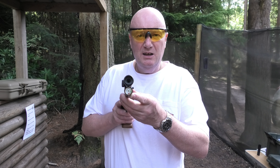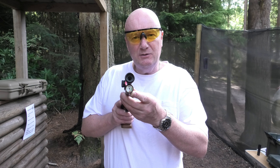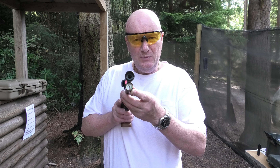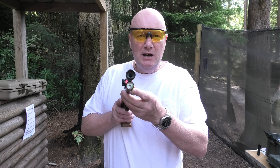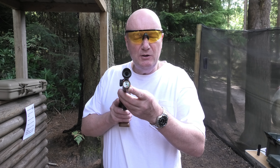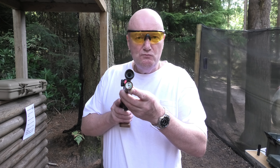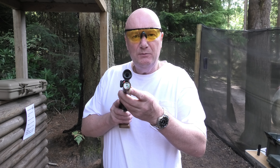I hope you can see that we're nearly empty — we could probably get two more magazines out of it. Anyway, we've managed to shoot 140 pellets through 27 round 2.2 magazines. This is UK spec, so that's not bad. Thank you for watching.